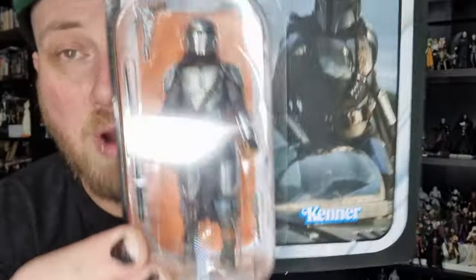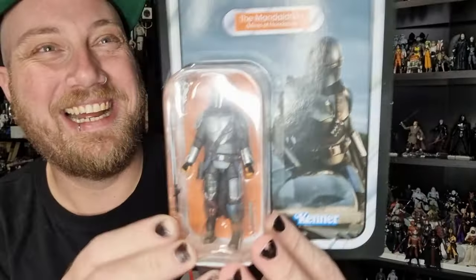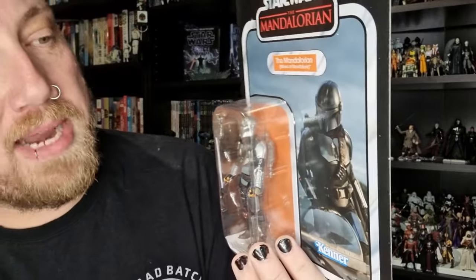We're talking about Mines of Mandalore. It doesn't seem to be too different — we'll take a look and compare him to a couple of other Mandos. And yeah, without further ado, let's bust him open and have a look.